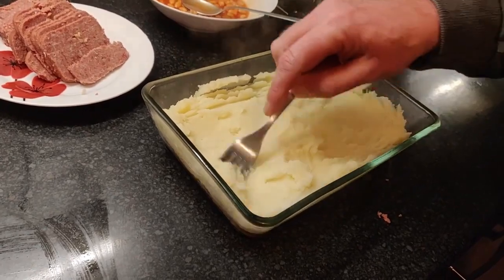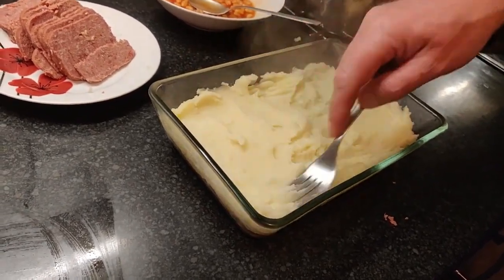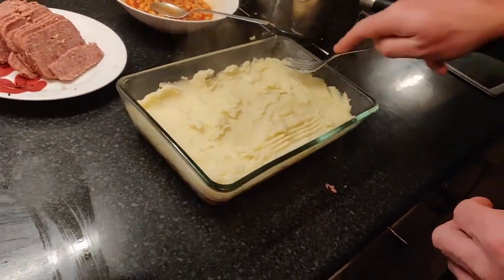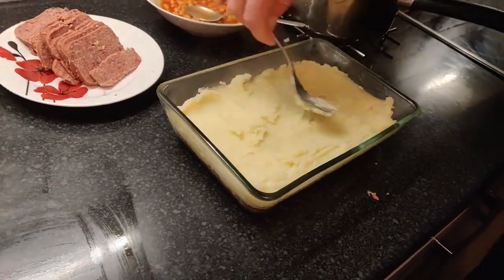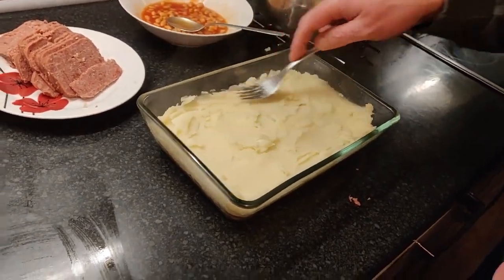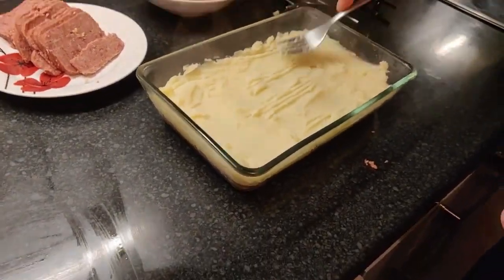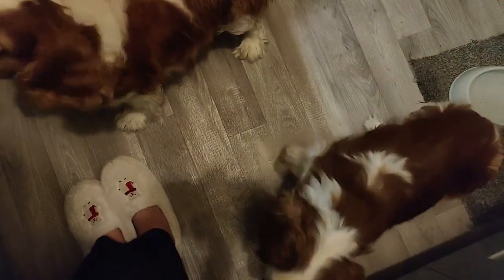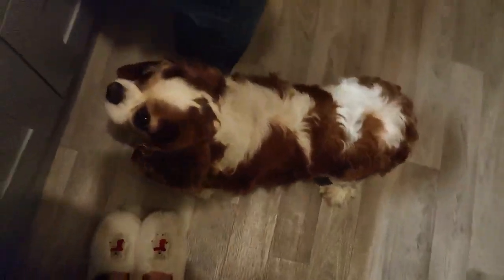Let's get that nice and even. Why does this dog always bark when we cook? He's around my feet all the time - the amount of times we've nearly fallen over him! He's got separation anxiety, so we can't lock him in another room. There's Henry, and there's Kingsley - the noisy one. He just looks up at you waiting for things to drop.